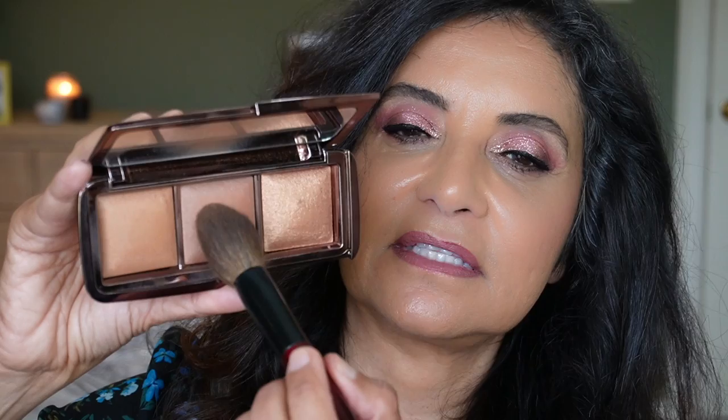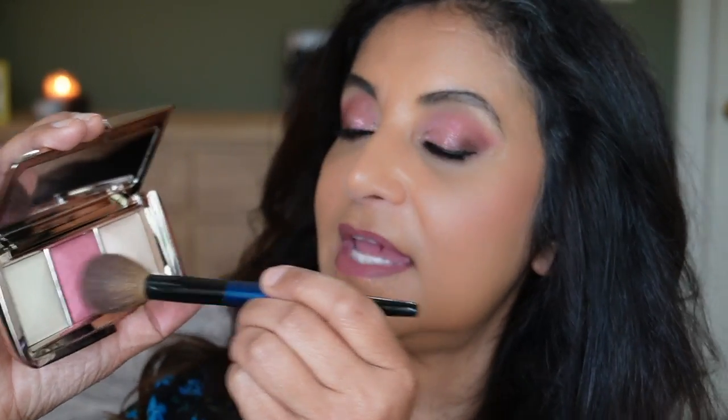The bronzer I'll be using is also from Hourglass — this is the Ambient Palette Volume 3, which is a little bit more for the medium to deeper skin tone. I'm going with the shade in the center, Transcendent Light. I believe they are now making the shades in this palette as singles, which is a good thing. Let's add the bronzer and then apply the Rose Flush blush on top. She's quite pigmented and I always go heavy-handed on one side — I don't know, because I am left-handed.